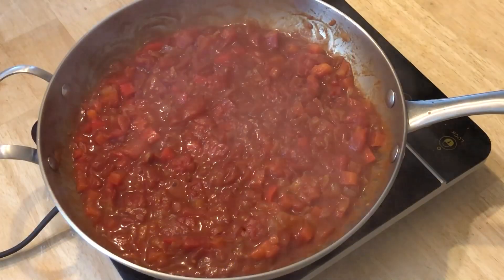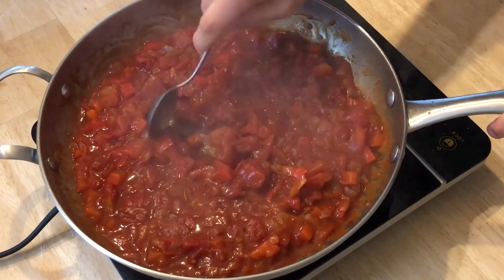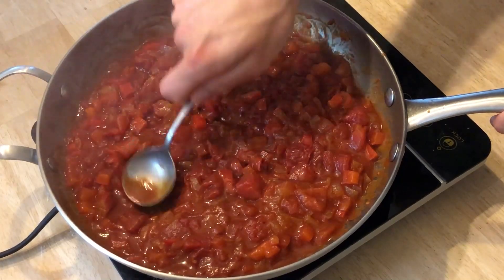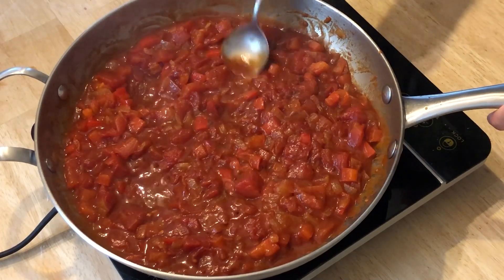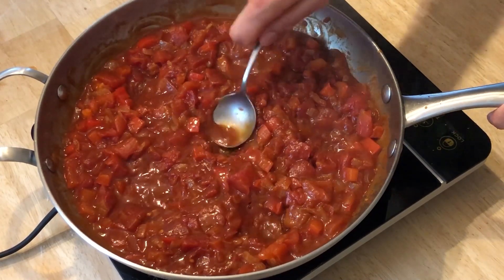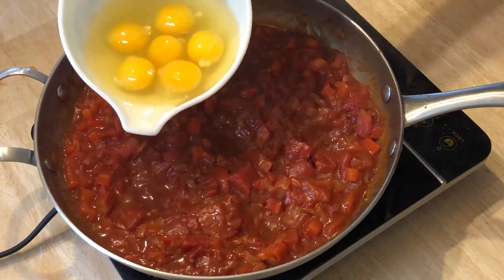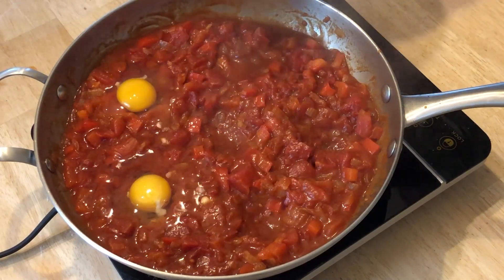Once the tomato mixture is like a thick salsa consistency and you can draw a line in the bottom of the pan with a spoon, we are ready to add the eggs. Make indentations with the spoon to serve as landing spots for the eggs, then pour the eggs in one at a time, going slow and being gentle to ensure they pour one at a time.